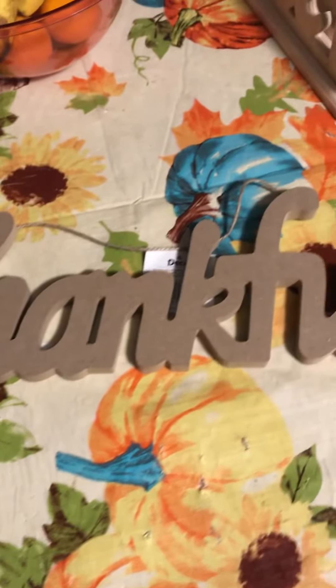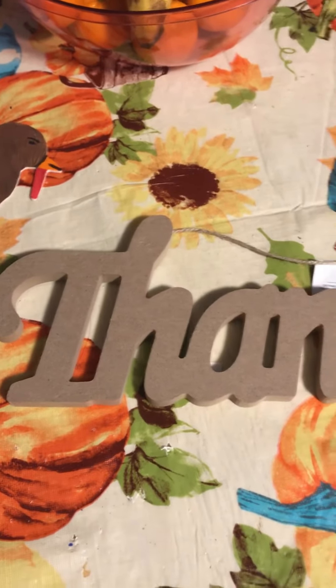So I'm getting ready for Thanksgiving as you guys can see. I just got my little Thanksgiving-themed tablecloth out. I am all excited for the holidays and I'm wishing everybody a happy fall. Bye everyone!